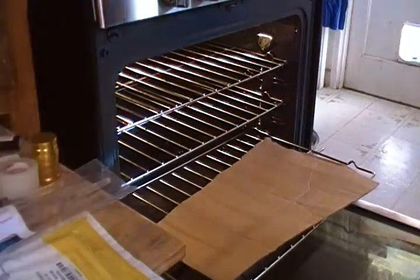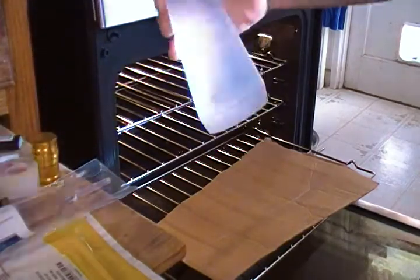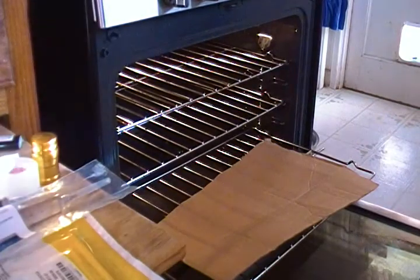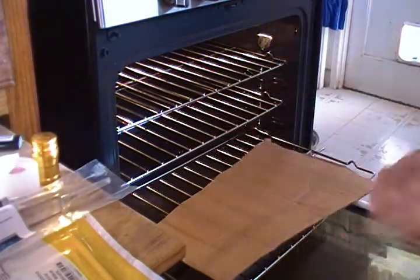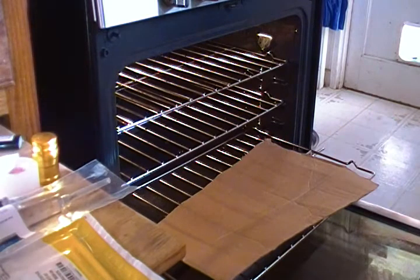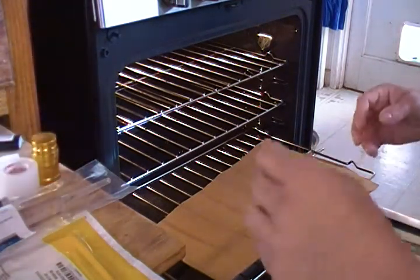First thing I'm going to do is wash my hands with some antibacterial soap — scrub really good, just like a surgeon would. I like to take a shower before inoculations to make sure I'm really clean, and I put on new clothes. If you went outside in a shirt, there are spores on it — don't wear it when inoculating. Make sure you have something clean.